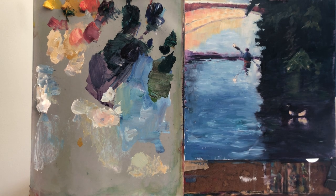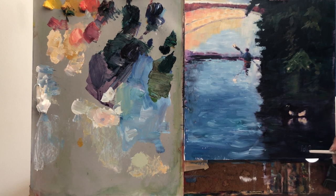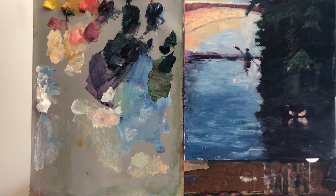I think this is done. I hope you enjoyed it, and I hope you like and subscribe to my channel and watch other paintings. Thank you very much and have a very good day.